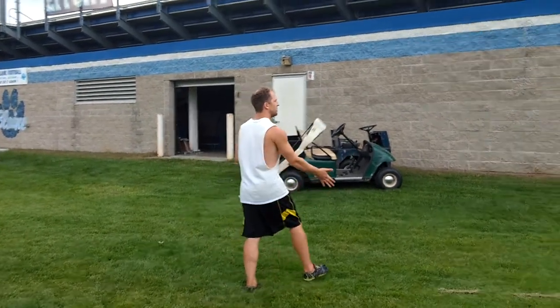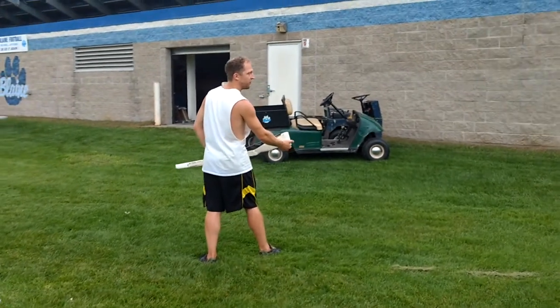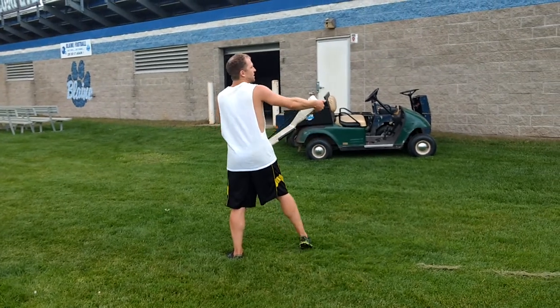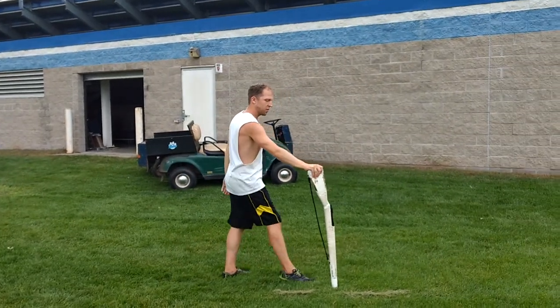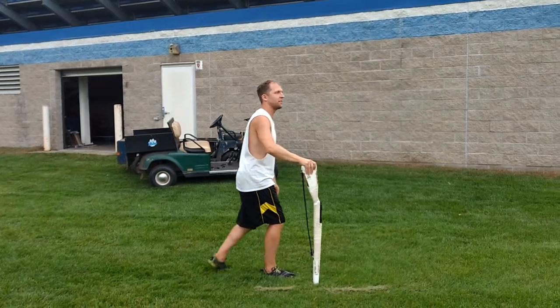1, 2 — grabbing right hand on the butt — you're going to float your left foot and move your hand to the back or bottom of the butt. So 3, 4, stepping down, floating your right foot, 5, 6. So your right foot and the rifle tip hit at the same time, and then 7.